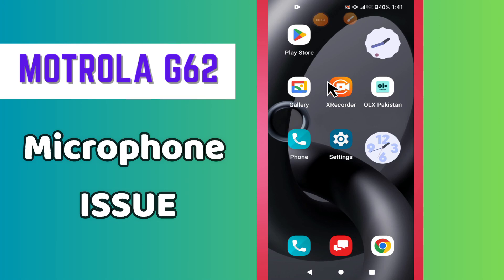Hey everyone, welcome back to another video. In this video I will tell you about the microphone problem in your phone, the Motorola J6+. So in this device, if you are facing the microphone problem — like the microphone is not working on calls or not working for recordings — I will tell you how you can fix it.